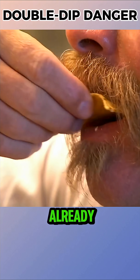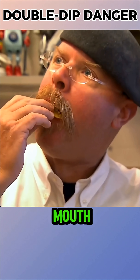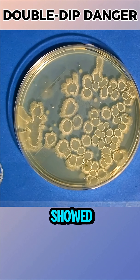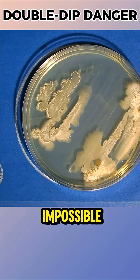Next, they dipped chips that had already been bitten and took samples, and finally, some dips were put in the mouth and spat back into the bowl. Unexpectedly, even the control samples showed bacteria because the dips naturally contained some, making comparisons impossible.